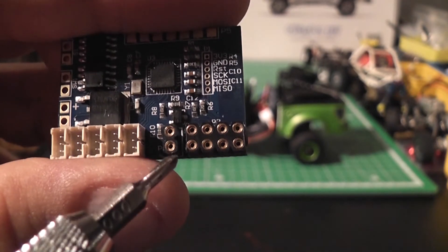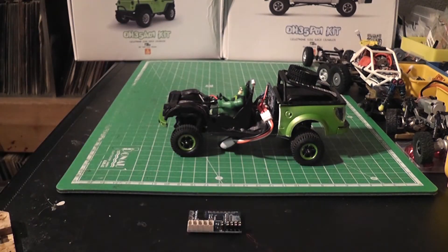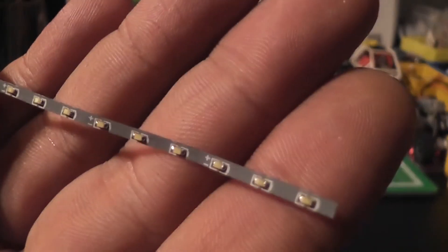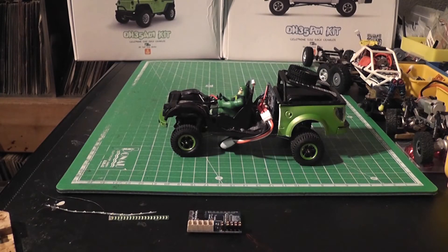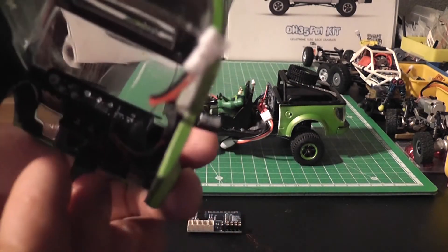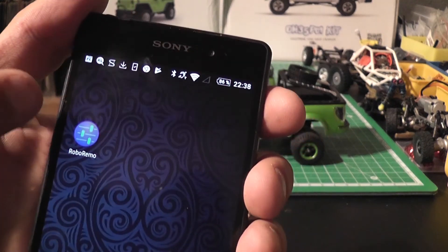It's a really nice feature and you can control the lights independently on your Robo Remo app, which I'll show you in a minute. The Bluetooth receiver also comes with a little light bar — I have not tried that one out yet. I used one of mine instead and built a light bar, and also added a little dashboard.